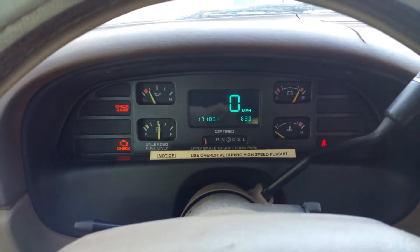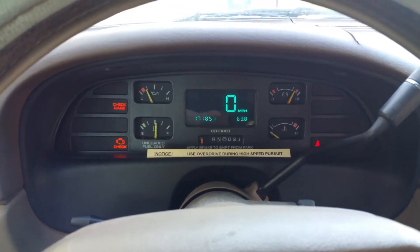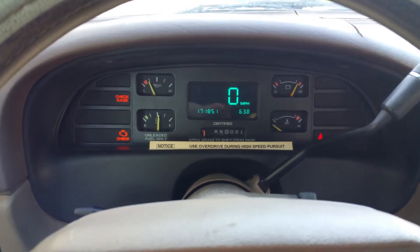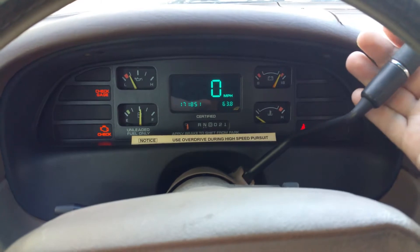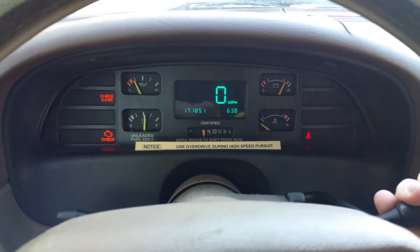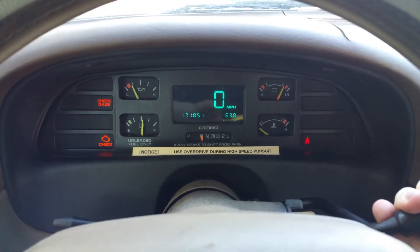Shifter stuff. So, I thought for a little while I might have transmission problems when I'm in reverse. Turns out it's not the transmission at all. I can get perfect reverse if I hold this towards me and put it in reverse and then back up, and it never loses engagement.